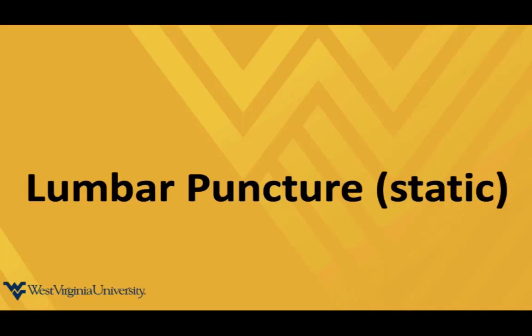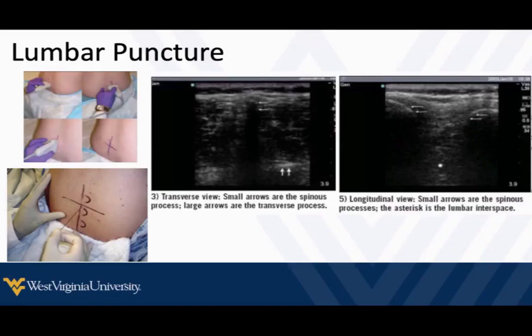The last procedure I'm going to talk about is not really a life-saving procedure, but one that can be frustrating if you're having difficulty. Ultrasound can help decrease or almost eliminate that frustration altogether. This is another procedure where we're going to use a static technique, and it may help us from neonates all the way up to elderly adults.